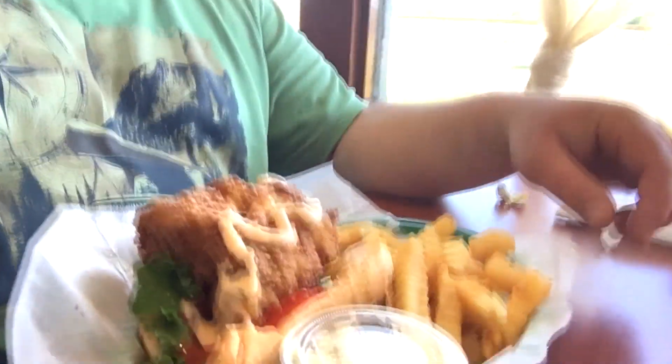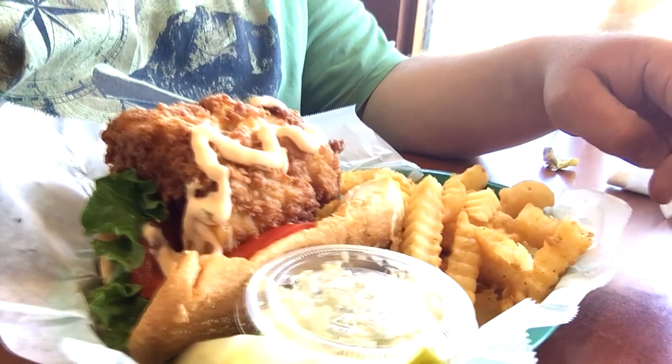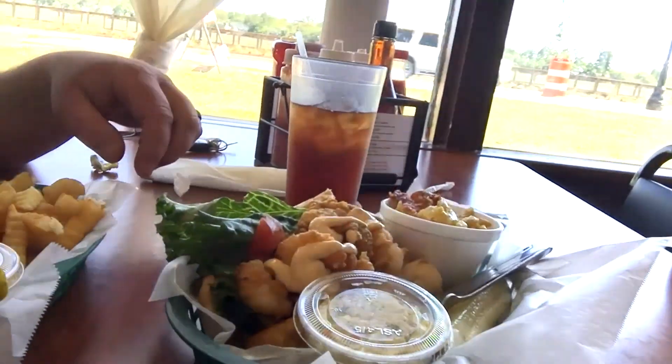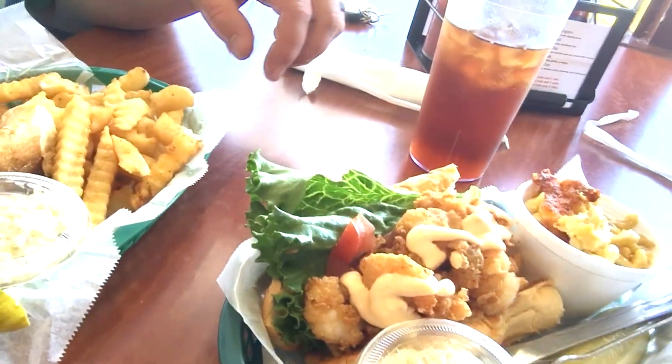We stopped by the Sea Eagle Market and Good Eats here in Beaufort, South Carolina. I went for the grouper po'boy and Joanne went for the shrimp po'boy. It looks like a pretty good meal — we'll see how it turns out.